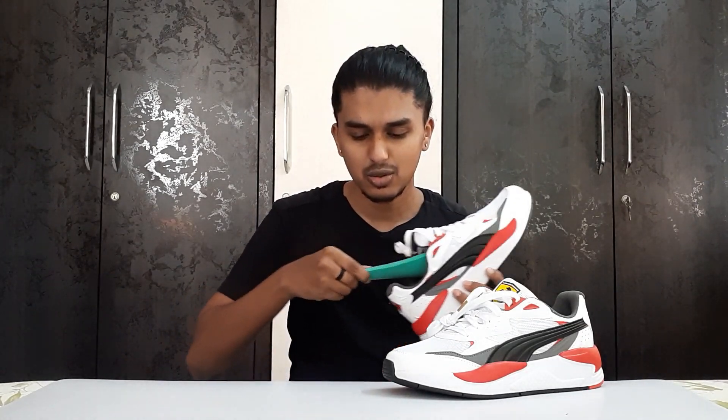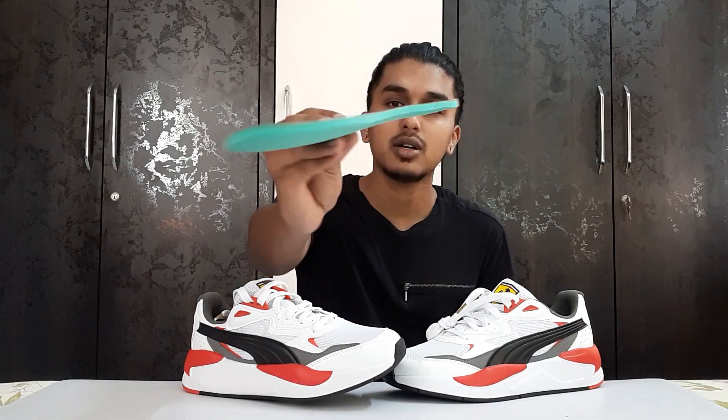This sneaker feels really light on feet, and it looks amazing — very subtle and sexy. It is very light in weight, and the Soft Foam Plus technology is great. I can remove the insole — here you go — it's pretty soft and pretty thick. The Soft Foam Plus technology is really good from Puma. I've seen a lot of reviews and people really like it because it is very comfortable, and I've used it myself so I know it's comfortable in the long run as well.